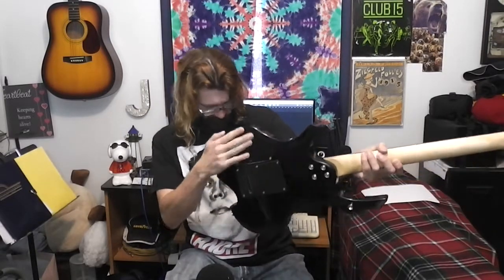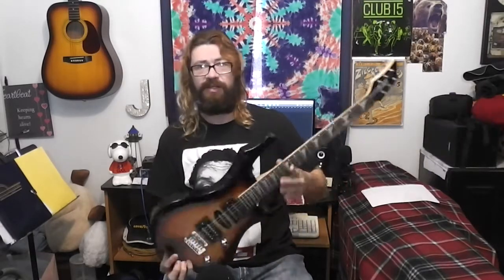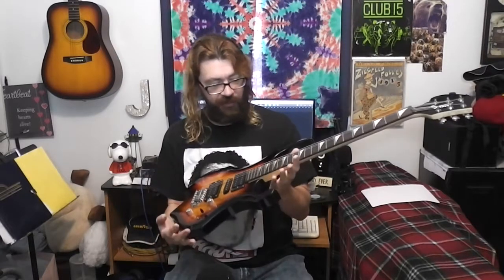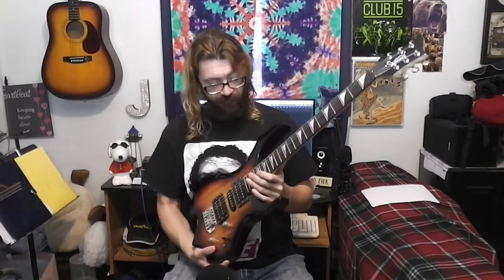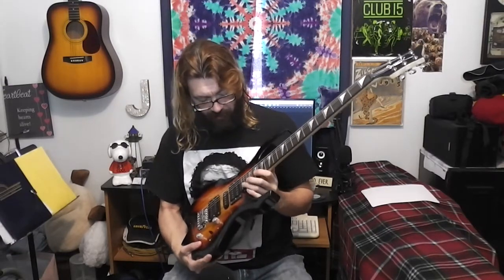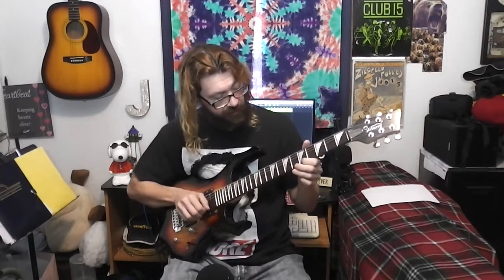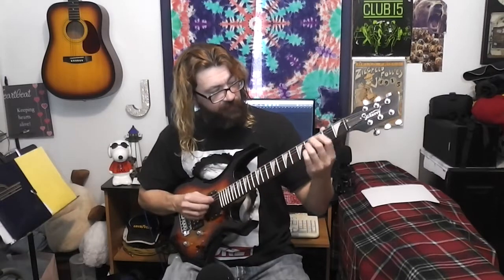I've got the input jack there. It feels solid. You've got your strap button on the bottom and here on this arm. So it's like a dual-cut guitar — or this one, the bottom cut goes further in. But you have access most of the way up pretty good with the frets. The frets feel pretty good.